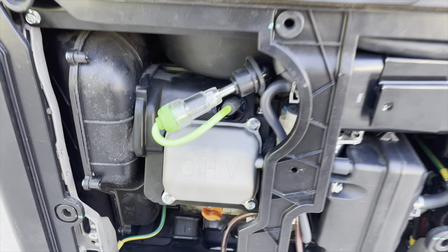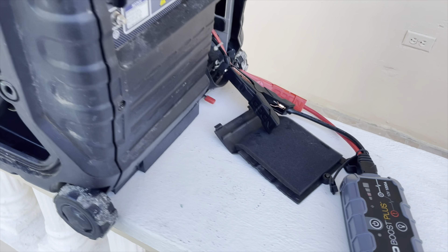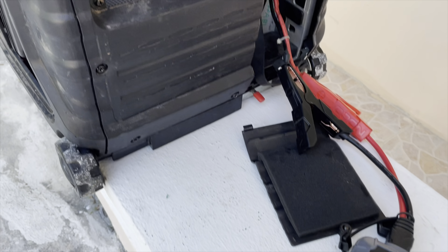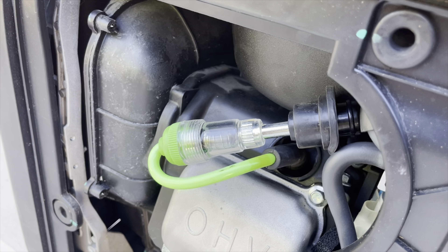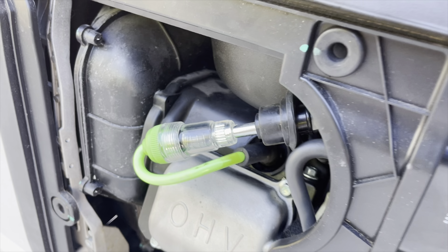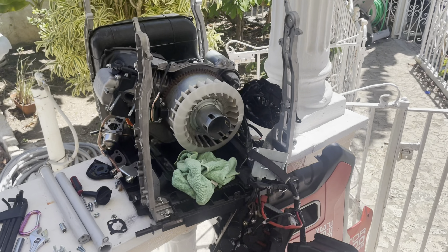The first thing we're going to do is put in the spark tester and see if we have any spark. The generator is missing the battery but we have the jump pack ready. Let's try — no spark.